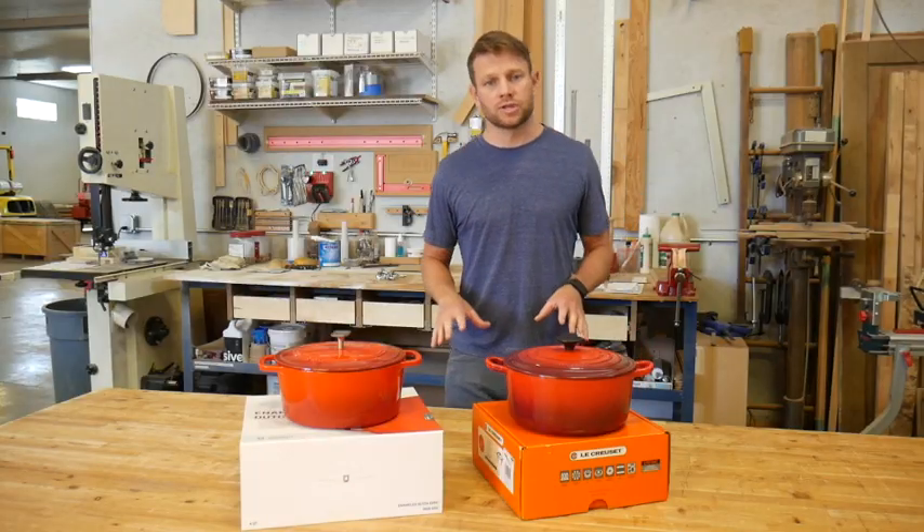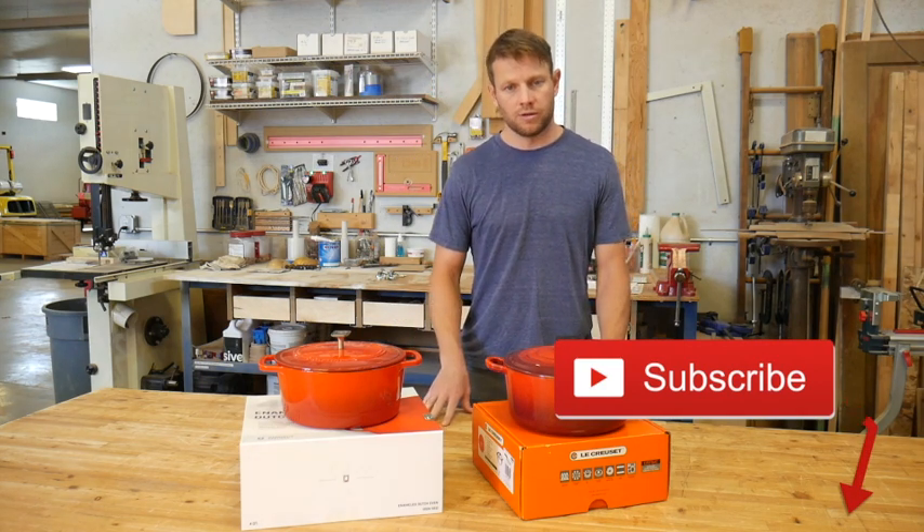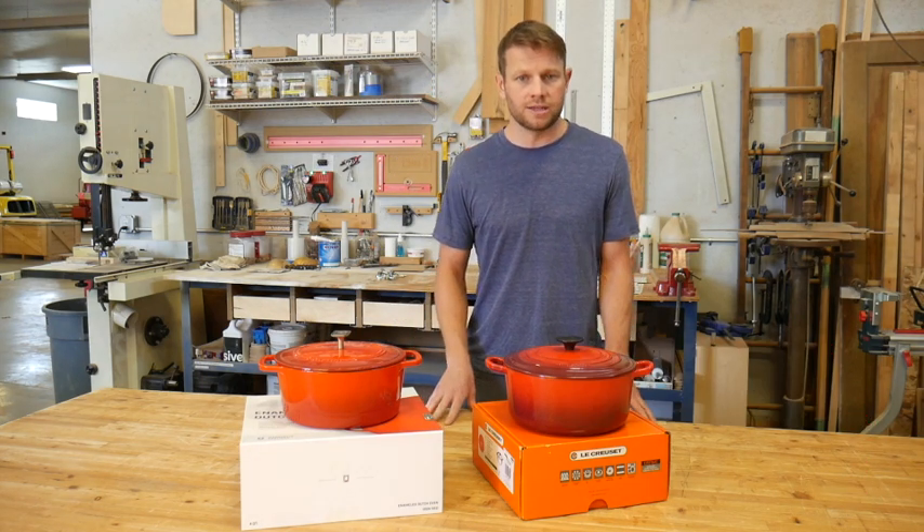If you want to see more reviews and testing of cast iron and carbon steel cookware, please subscribe. I'm Eric Steckling from Marquette Castings — thanks for watching.